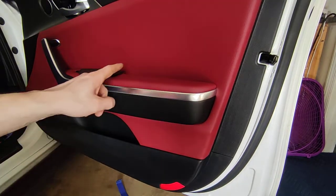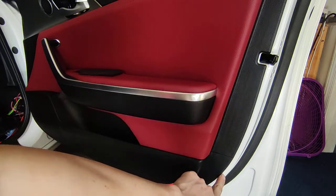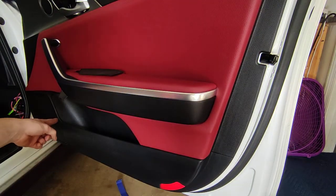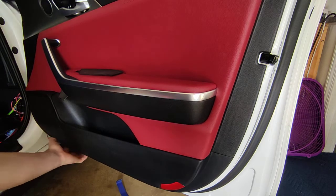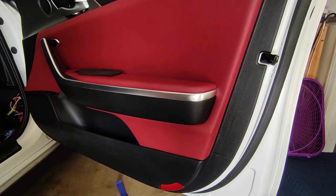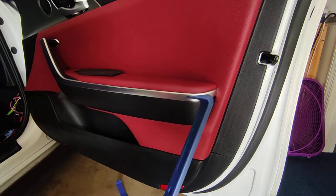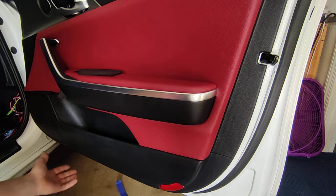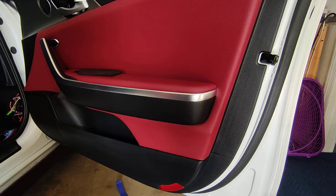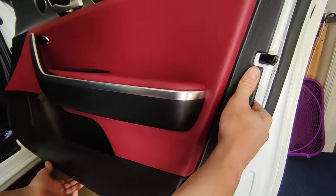After those screws are removed, if you follow the door card seam you'll notice it's tight all the way around except directly underneath the speaker, where there's a little groove that you can actually get your hand behind. You can also use a plastic pry tool if that's your preference - certainly better than beating your hands up. Just go in there and pull out. Once you get one clip popped it's usually a lot quicker, then just work your way around and they all pop out.